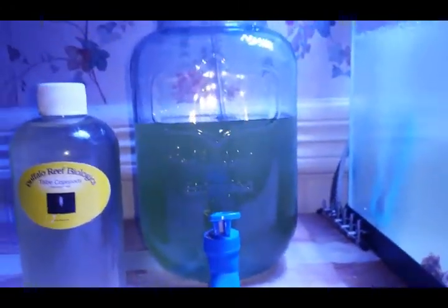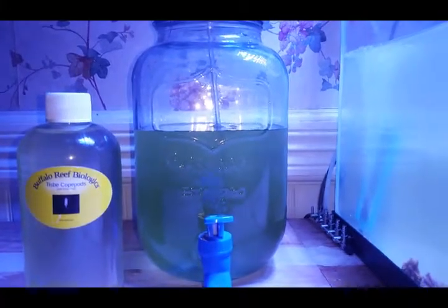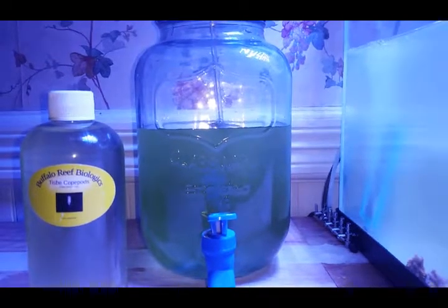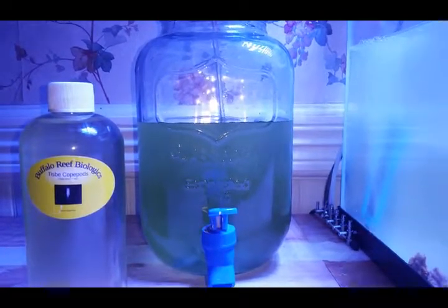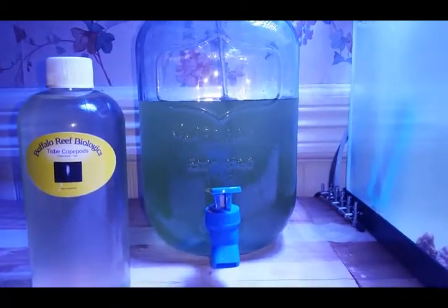I'm going to set it up in this one gallon glass container. We're actually really lucky to find these at Walmart for a dollar each. I've got a few more of them. I'm going to do a phytoplankton culture in one of them and do copepods in the other two.